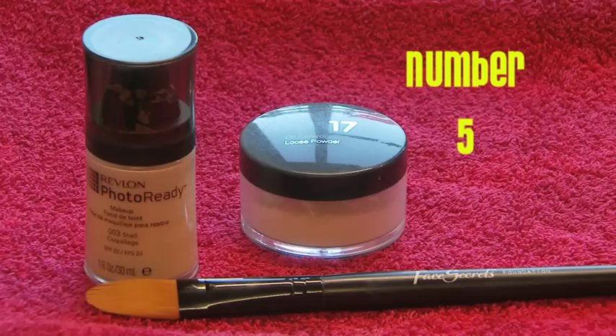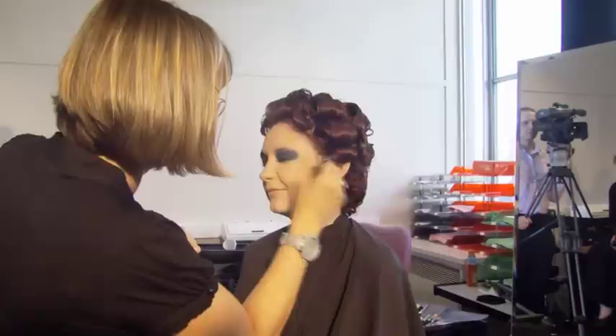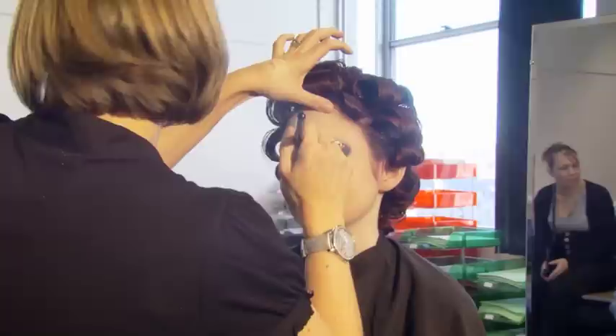An illuminating powder can be applied at this stage. Choose an illuminator that matches and apply it high on the cheekbones, down the bridge of the nose, on the chin and just underneath the lower lip. Work in circular movements covering the entire face and neck areas. This will light up your face.